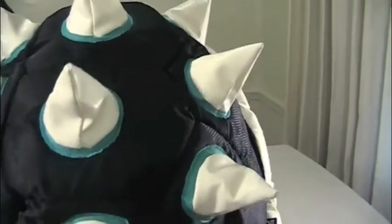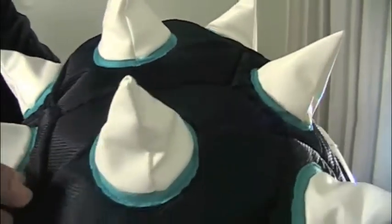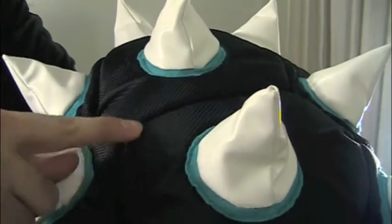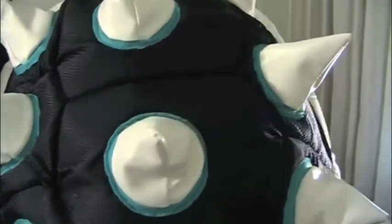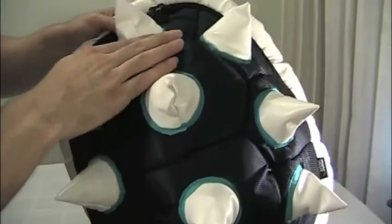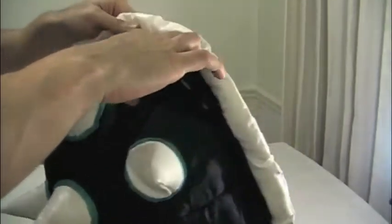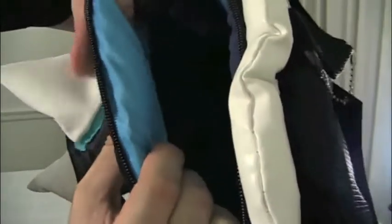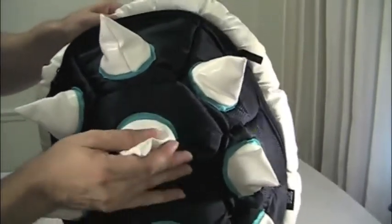You'll notice the surface of the blue shell itself — this dark blue shell — is textured. It has almost like a ballistic nylon texture, like what you would find on luggage. Also good to know is that this blue shell is padded, so it's a very, very thick material. Very, very thick, so it's a very sturdy bag.